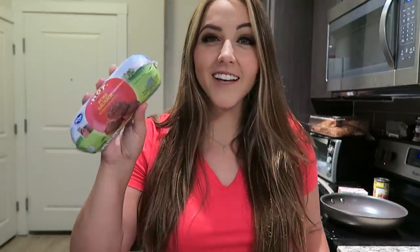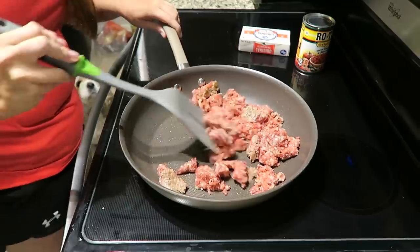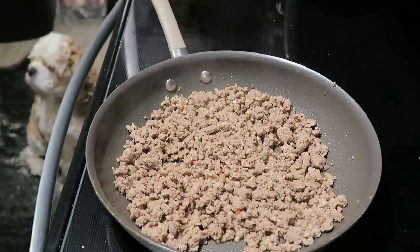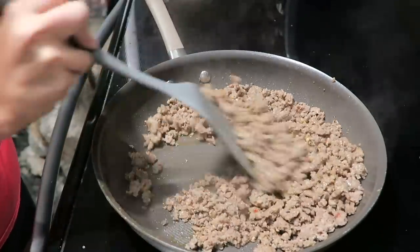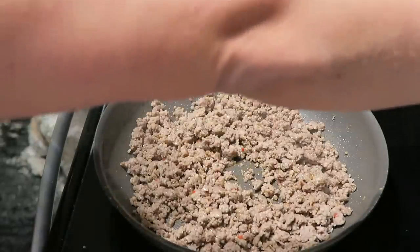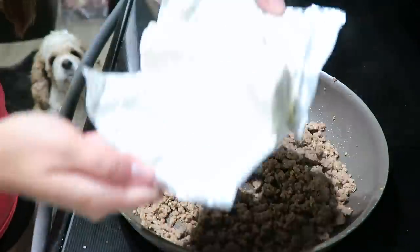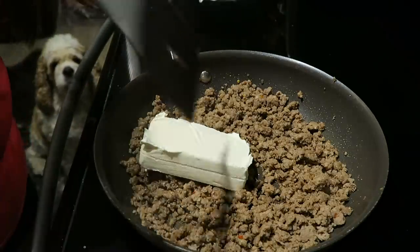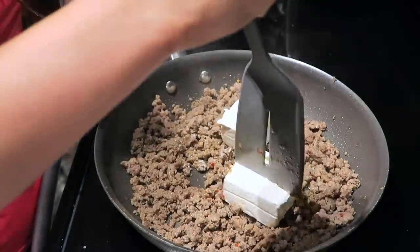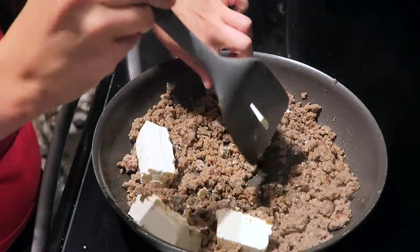The first thing I'm going to do for the filling is brown our sausage. I have a frying pan heating up right here — let's get to browning the sausage. I just finished browning the sausage so I'm going to turn my stove to low so there's still a little bit of heat but it's not continuing to cook too much. I have a softened eight-ounce block of cream cheese that I'm going to add directly into the pan with the sausage. Since mine is super soft I'll just cut it up here in the pan and let it soften up so it will mix into the sausage.